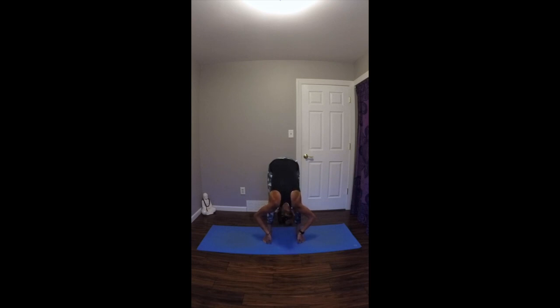Moving forward, this next pose is called Padangusthasana, hand to big toe posture. On your next inhale, you'll bring your feet hip distance apart. Exhale, bring your hands to your hips. On your inhale, take your knees up and back. Then on your exhale, fold forward over your straight legs, reaching for your big toes with your peace fingers — taking your pointer finger and your middle finger around your big toe. Inhale, look up halfway, lengthen your spine. Exhale, fold in. If it's difficult to reach the toes, just place a gentle bend in the knees. Allow the crown of the head to fall down towards the mat and breathe.